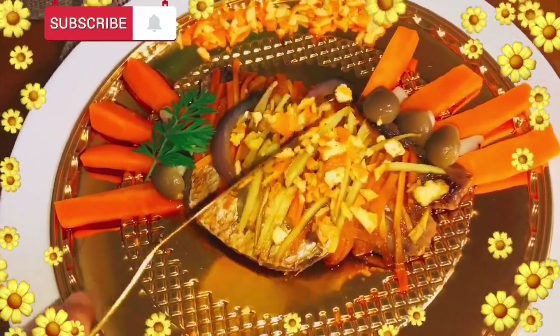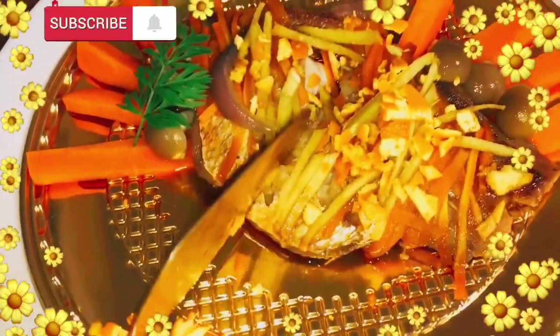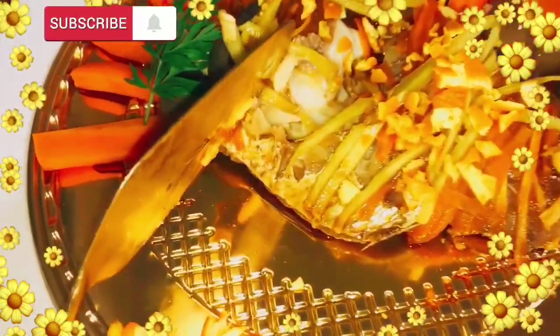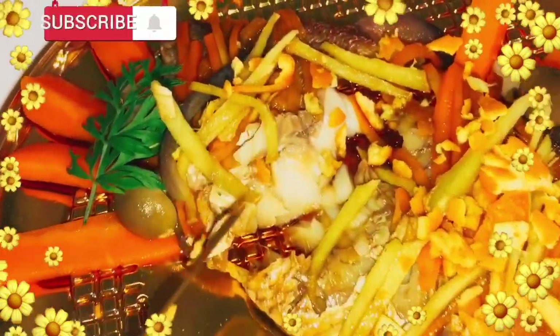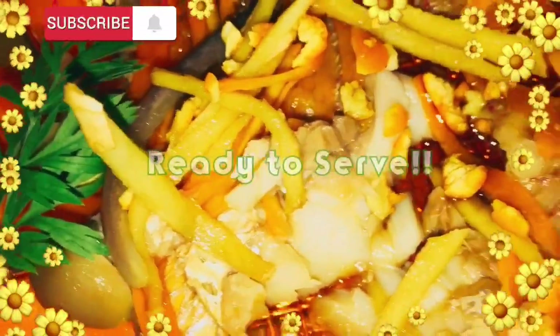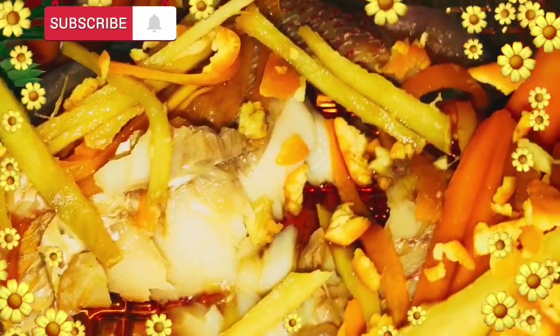Ipapakita ko po sa inyo kung gaano ka-juicy itong isda ito. Slice ko muna siya. Kita niyo naman — juicy siya. Wow, so yummy! Super sarap nito guys, promise. Try nyo rin ito, madali na itong lutuin. At sigurado ako affordable nyo rin ito.